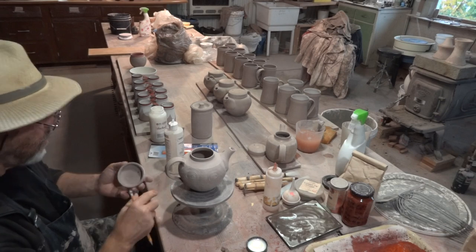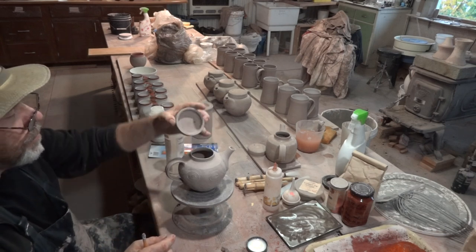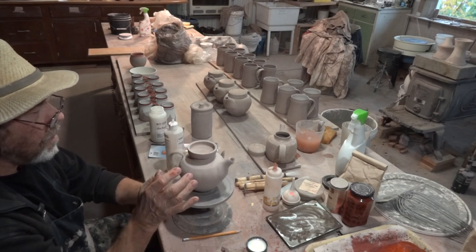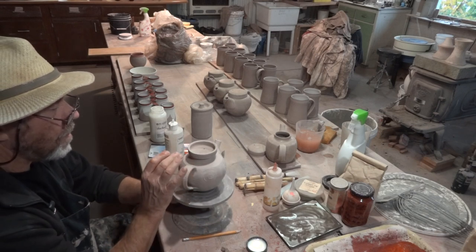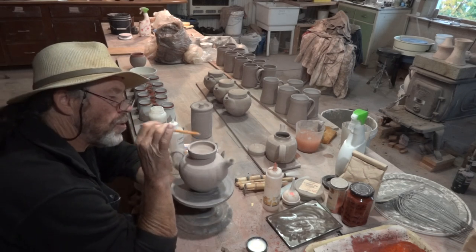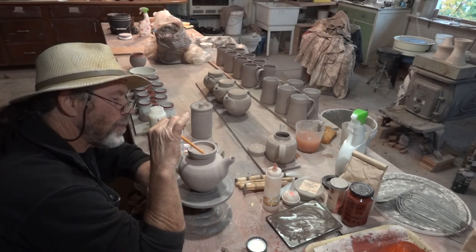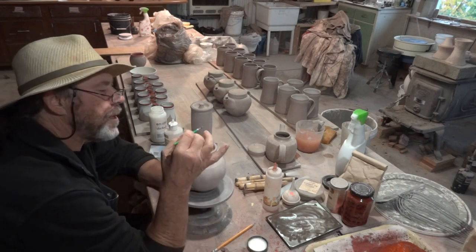Okay, I can see that. Now what I'm going to do — which I didn't do on the last one — I'm going to take the lid, put it upside down on the top of the flange, centralise it up, and then you can make a little line there. Take some wax and apply the wax.